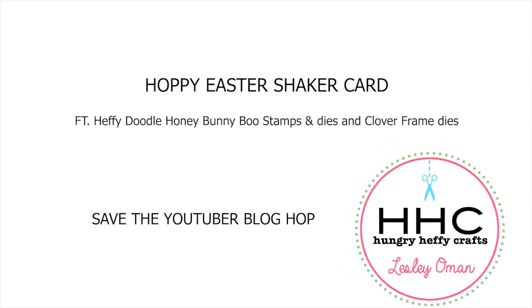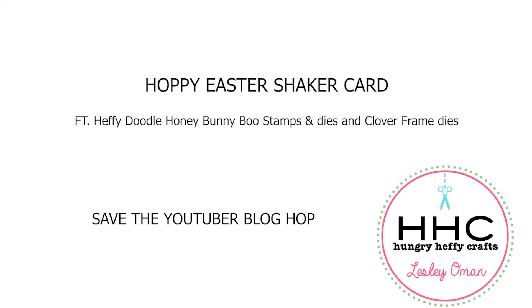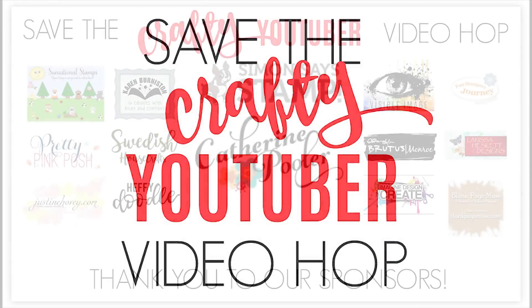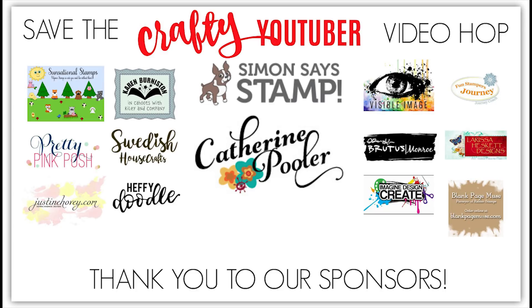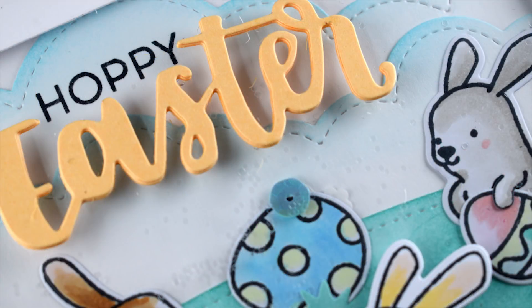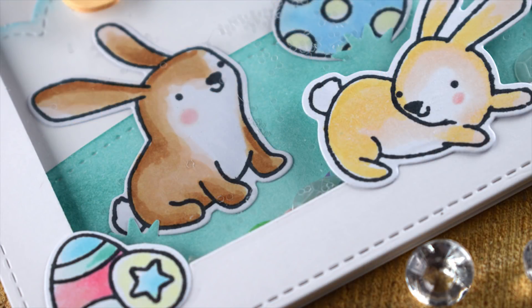Hi everyone, it's Lesley Oman here from Hungry Heffy Crafts and I am part of an exciting blog hub today — the Save the Crafty YouTuber video hub. YouTube changed its rules and regulations recently so that you had to have a certain number of subscribers in order to monetize your videos, and we want to help our industry because there are a lot of people out there that rely on a few pennies from YouTube.